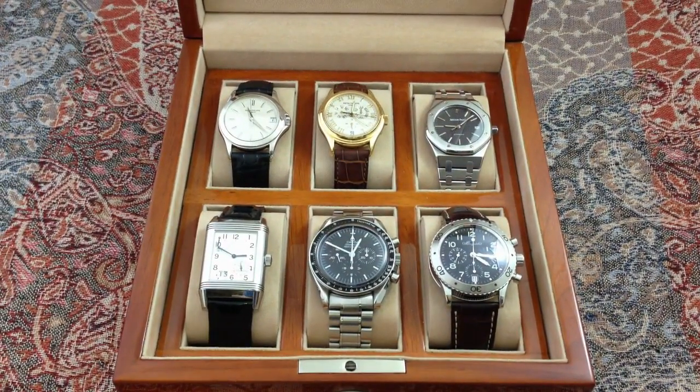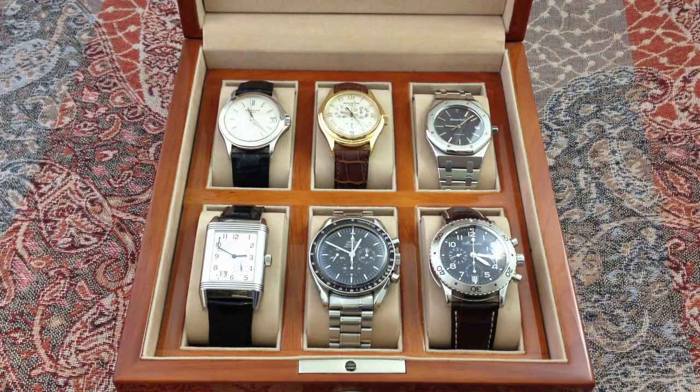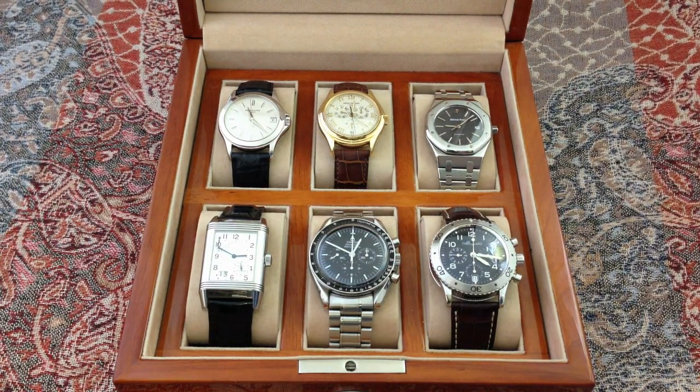The top row is Holy Trinity members — two Pateks and an AP. Bottom row: sports watches — a Reverso, Omega Speedmaster Man on the Moon, and a Breguet Type 20.